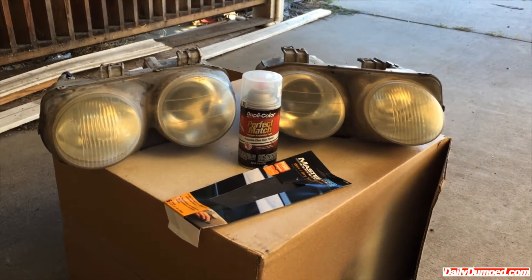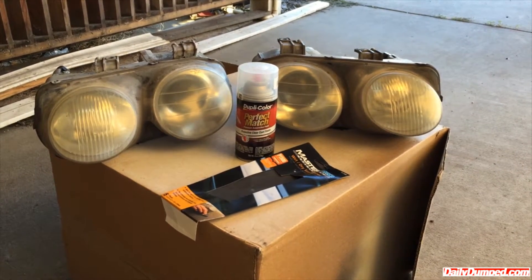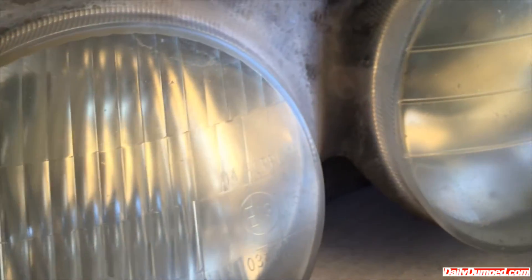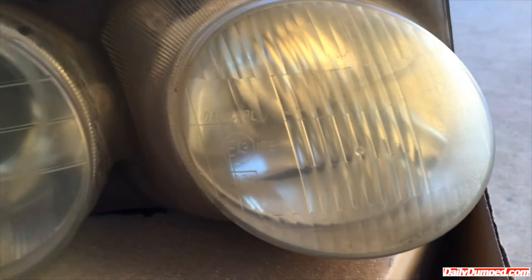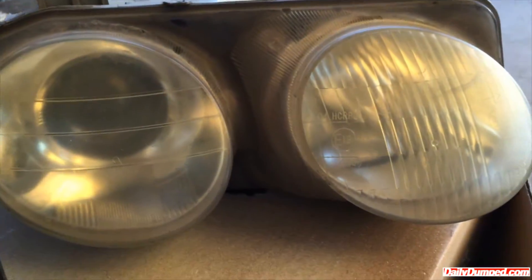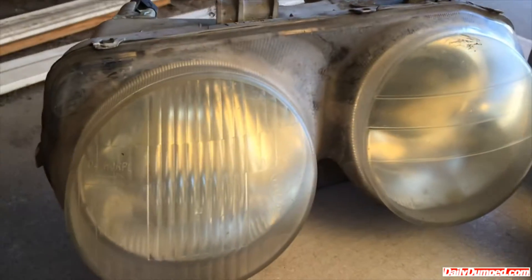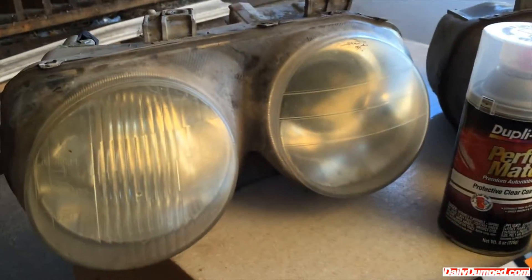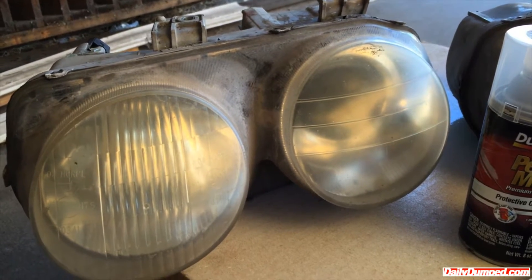Today we're going to refinish this headlight off a 98 Acura Integra. Notice how they're really yellow. Usually what happens when you have plastic lenses — they don't crack as easy as glass. Normally there's a kit out there that you can buy where you sand it and polish it with its own polishing stuff.